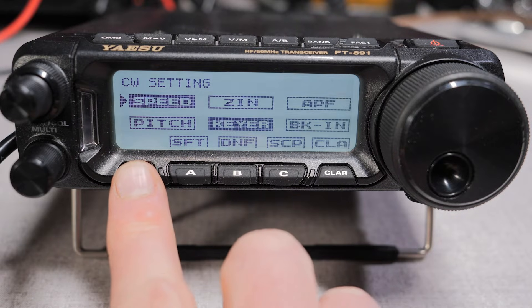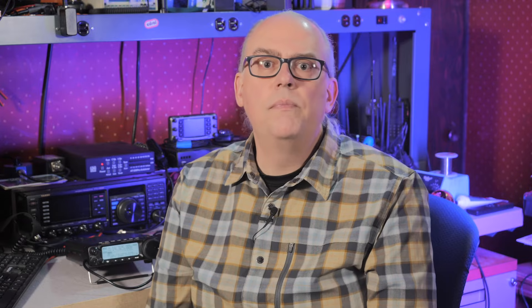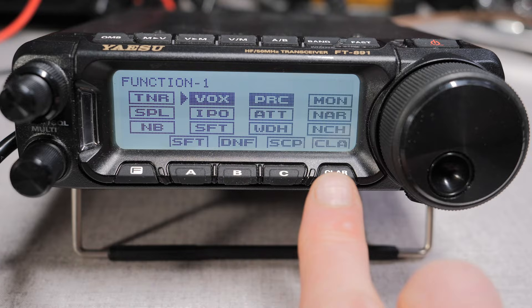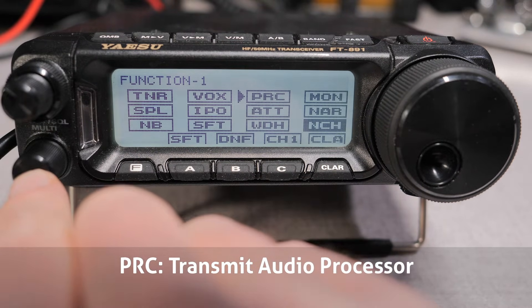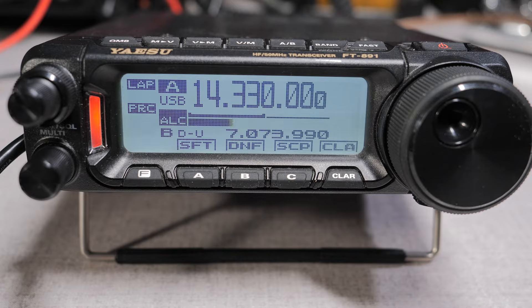Let's go through the functions on the first screen. TNR, or Tuner, activates the Yaesu ATS-100 or ATS-120 auto-tune antenna. If the ATS-120 is not connected, the button will do nothing. VOX puts the transceiver into voice-operated mode — handy if you're wearing a headset and don't want to press the push-to-talk button. PRC is the speech processor. I run my processor at the default level of about 50, and depending on your voice quality, you may want to make an adjustment. To do that, watch the ALC meter while transmitting and make those adjustments. We'll talk about ALC in a bit.